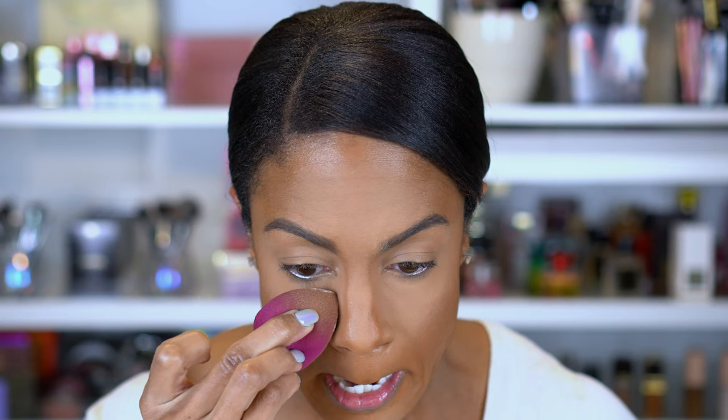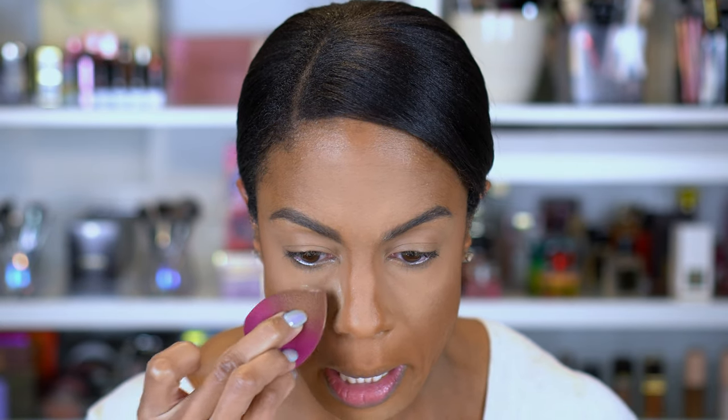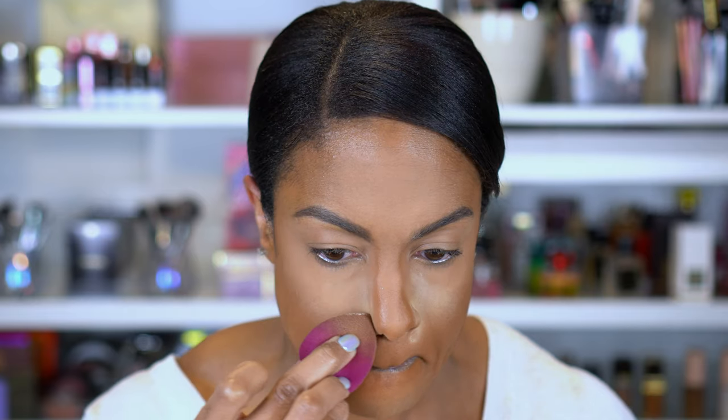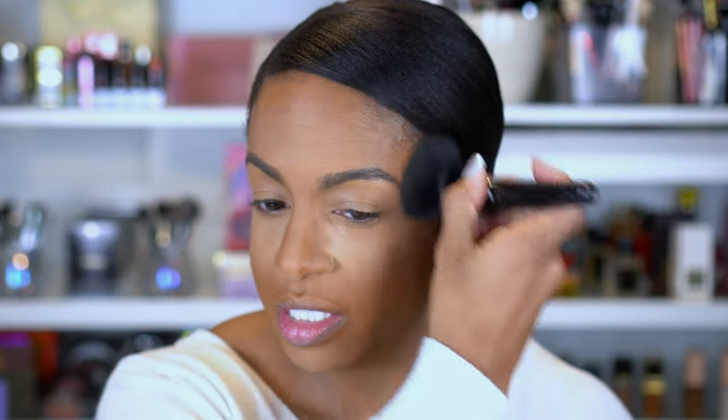Oh, I didn't blend that out. Now another key point — like we said earlier with the concealer — you're gonna add a little more powder here just to bring light to this area, but not under the eyes. Then I'm just gonna take my powder brush and go over all of these areas where I powdered just to help blend everything in.